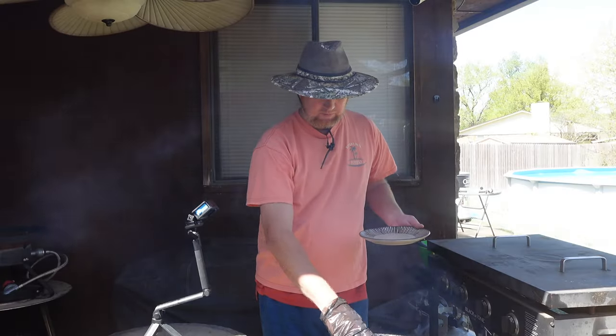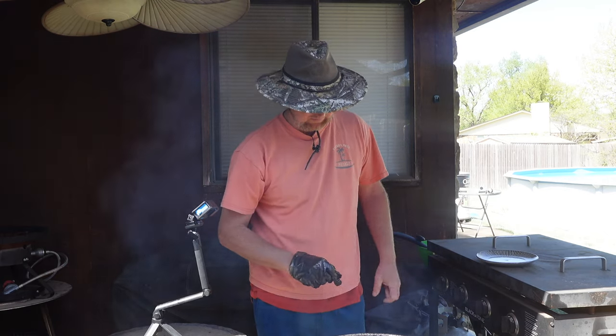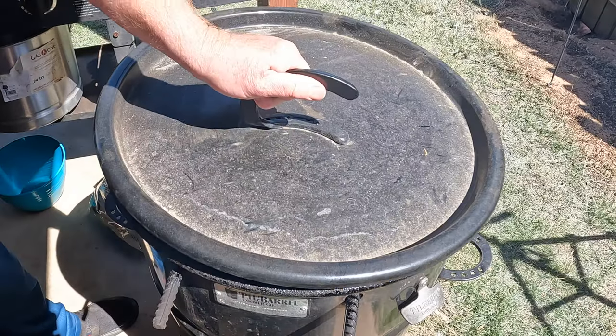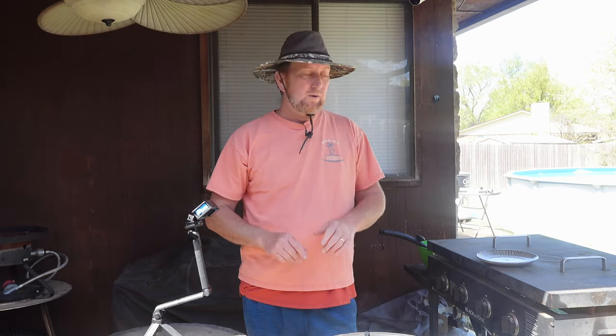I've got five of them. I'll use one for the potatoes and might have an extra. My wife Dolores is on keto so she won't eat the potato. I'm going to place these on here and let them cook until the potatoes get to about 205 to 210 degrees and the hot links to about 160.